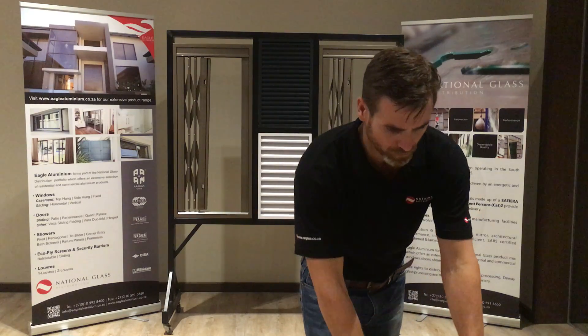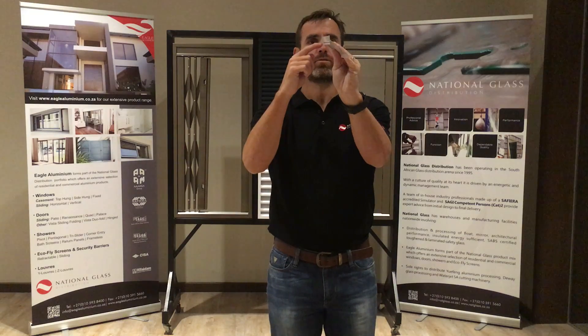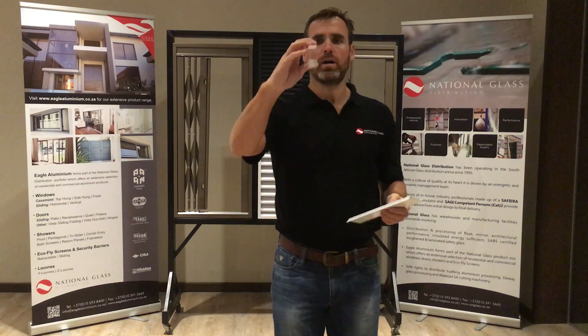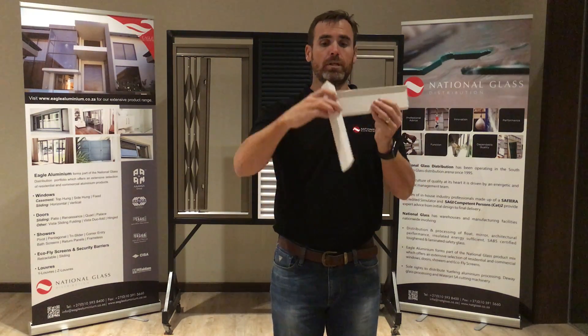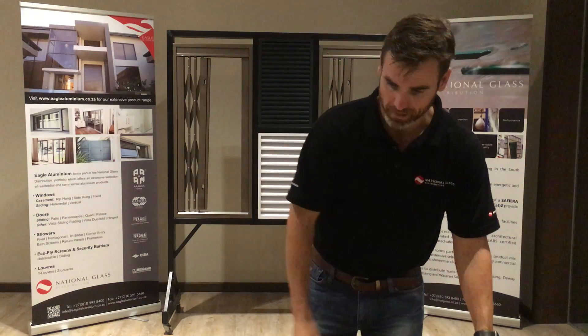Quick look at our Z-Luvres. This is the Z-Luvres blade with the screw port, with the Z-Luvres outer frame. It's a pretty simple product — it doesn't really take much imagination, and that's the gist of it.